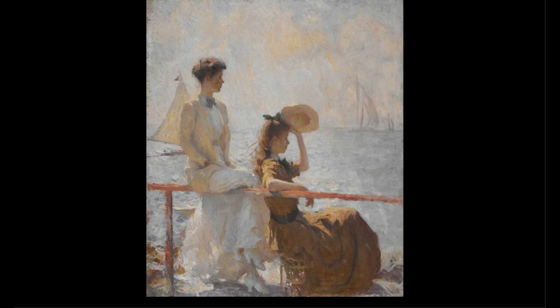Now, before we get started discussing this work of art, let's take a few moments and look at it closely. Start by letting your gaze wander around the work of art. Notice the details, such as the colors that the artist used and objects you recognize in the painting. Pause the video here while you take time to look at this piece of art.